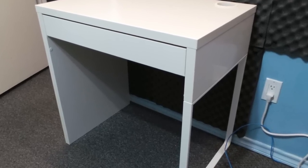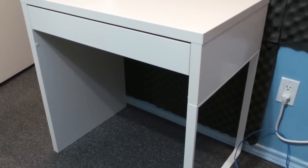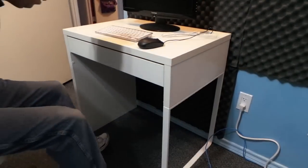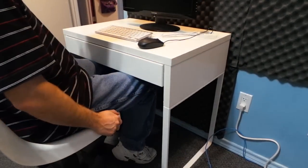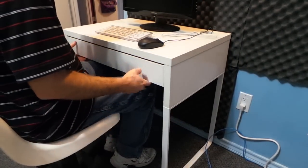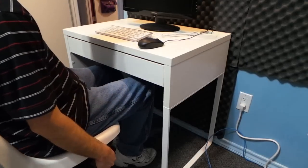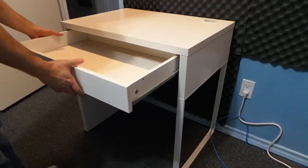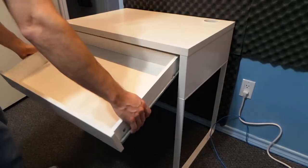I bought this crappy little $50 desk at IKEA to use in one of my studio rooms. It seemed like it would work, but once I brought it home and assembled it, I realized there was a problem. The drawer was in the way of my legs, so I had to lower my chair. But then I had to hold my arms in a very uncomfortable position. So I decided it was time for a few modifications.